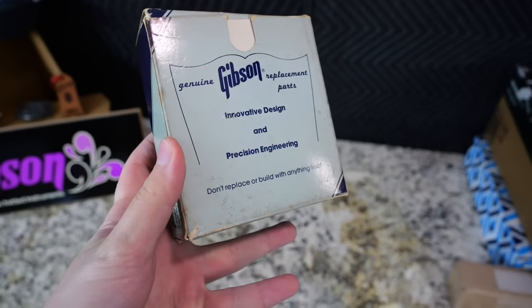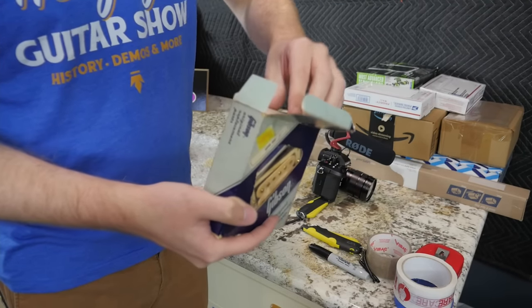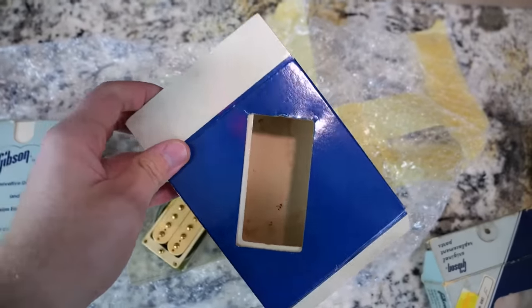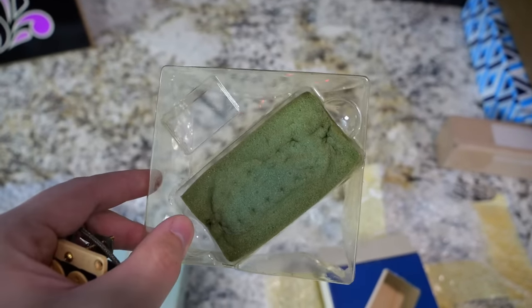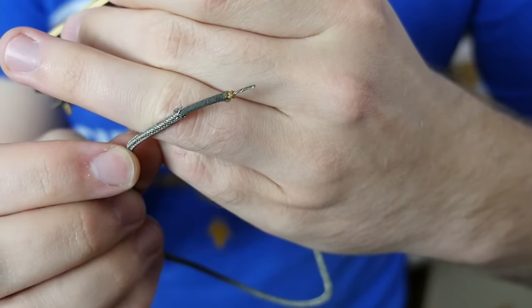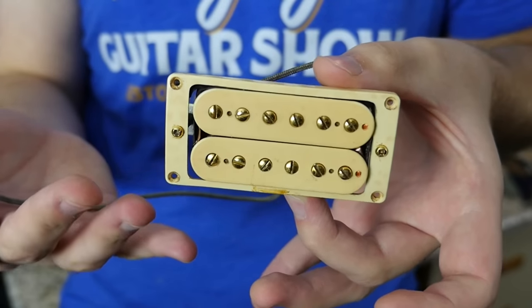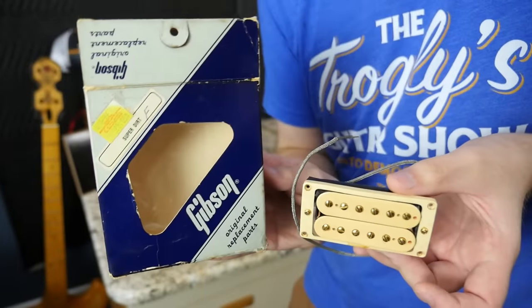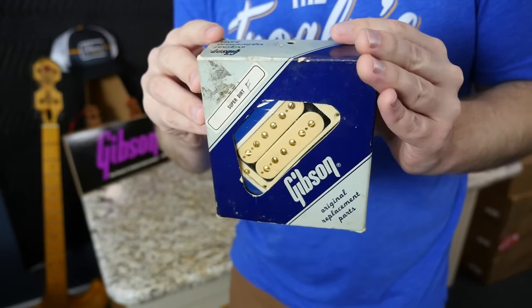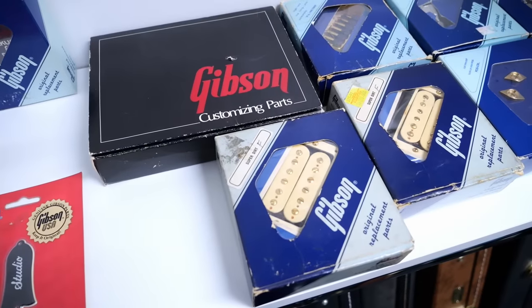Finding double cream Dirty Fingers new old stock is mind-boggling — I would have been fine with any color, but this was a great find. Sure, the boxes aren't perfect, but you can doctor them up pretty easily. There doesn't appear to be any manuals inside, just some foam. Looking at it, it got pretty dirty and the leads look like they might have been installed in something, but I don't truly care if it's new old stock as long as it's in clean condition with the correct label. The other one appears to be in better and cleaner shape — very cool, and it's got the all-important screws too.